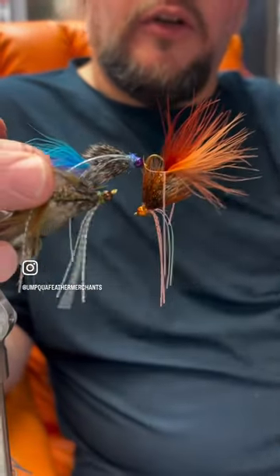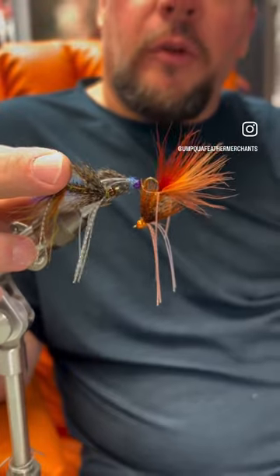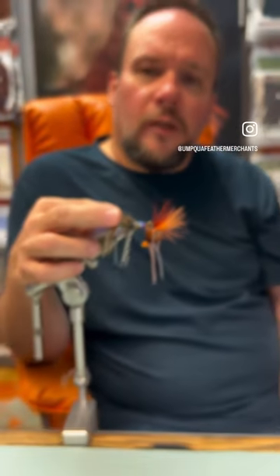fished under an indicator or a dry fly. Always tied on a jig hook so it rides hook point up, it won't snag up, and you'll be surprised how well this thing works.